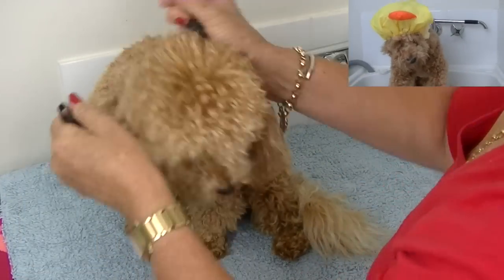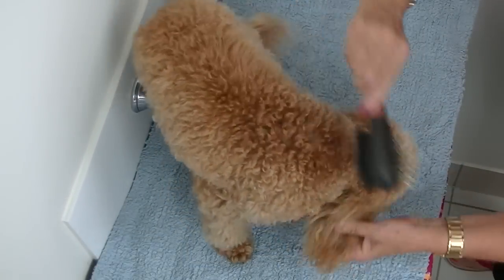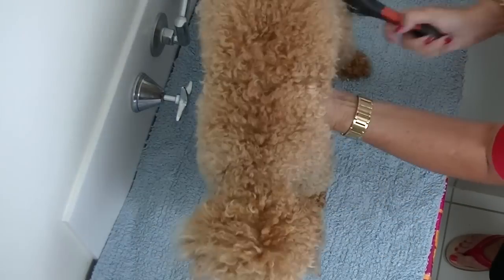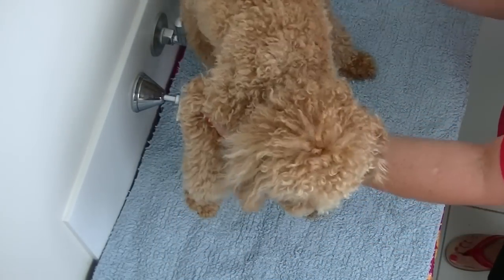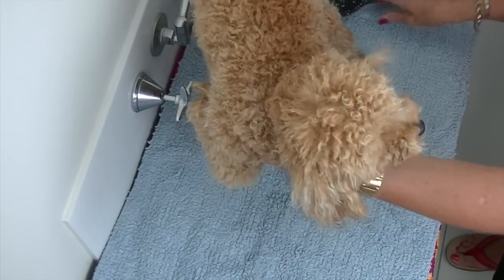Remove puppy's collar. Roland has a curly or wavy coat so he needs to be brushed through thoroughly before we wash him. We're going to remove all knots from his coat both before the bath and again after drying to prevent matting.